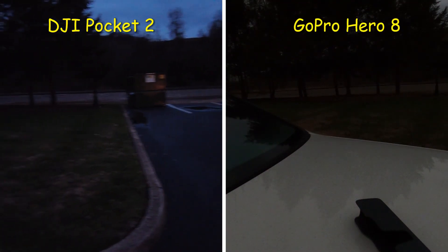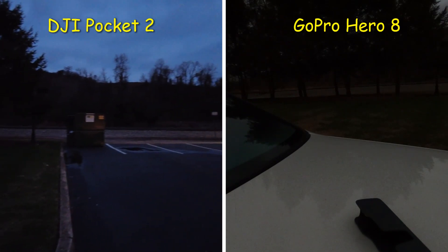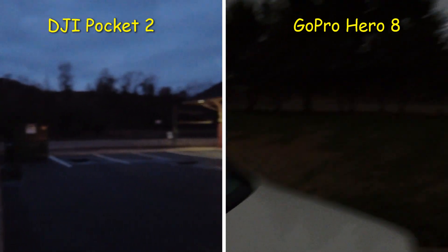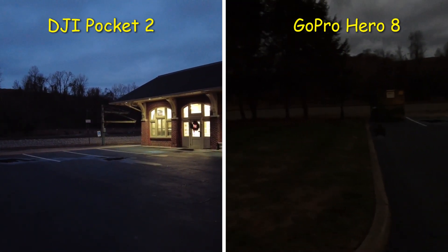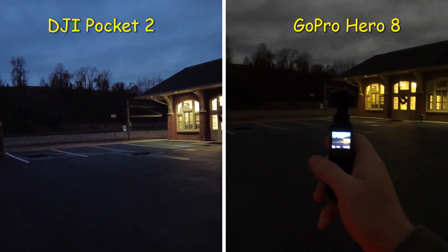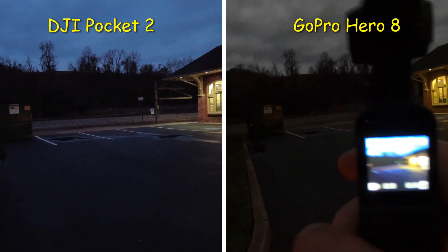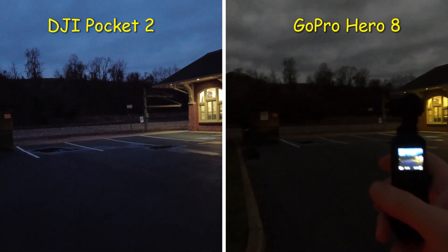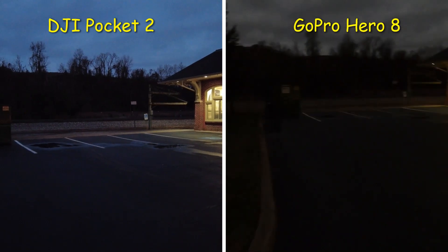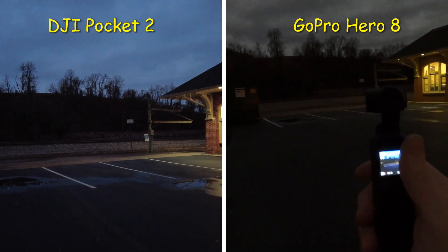I'm going to do a little comparison test between my GoPro Hero 8 Black, which is the camera on the left, and my DJI Pocket 2. Look how good it looks through the screen — in low light this is way better than the Hero 8 Black. I'll walk around and show everybody why, holding both cameras side by side for a fair comparison.